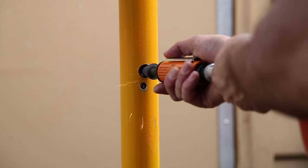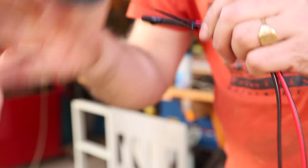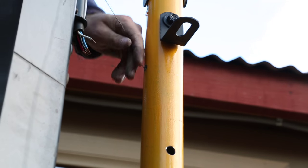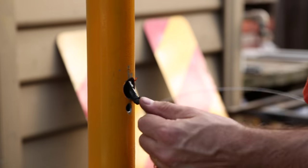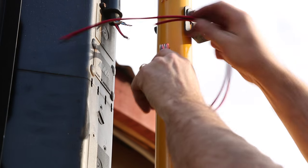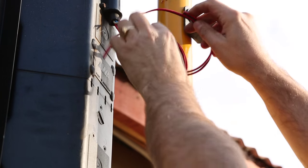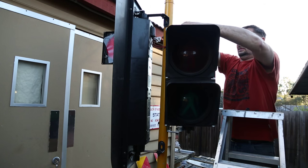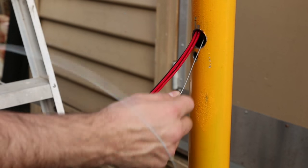Once I had it fitted, I basically started threading all the cables through. I knew that was going to take a bit of patience, and it did take a bit of time. I used 240 volt cable right through, just because I want to make use of the better shielding properties of 240 volt cable and to hopefully make it more rugged and durable as it gets moved around. However, the intention is that we only use 12 volts through it, so the entire pole has only got 12 volts in it and no 240 volts anywhere near it.